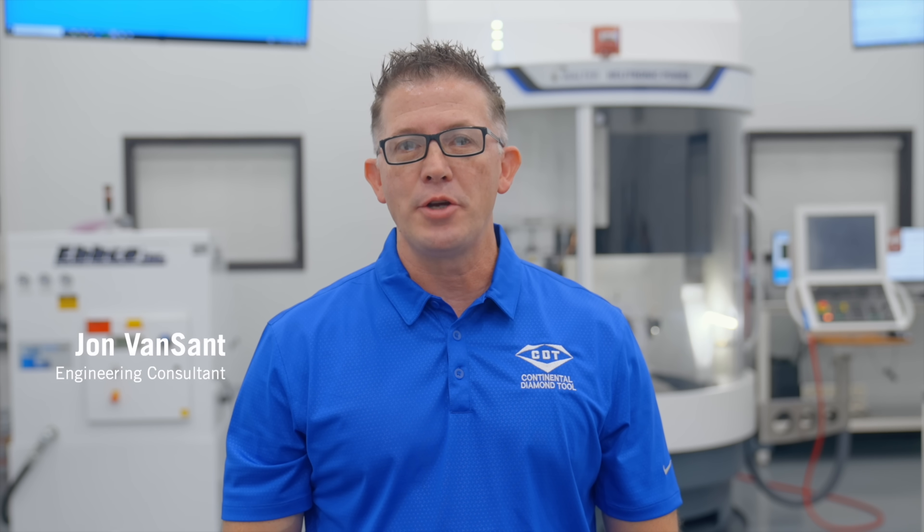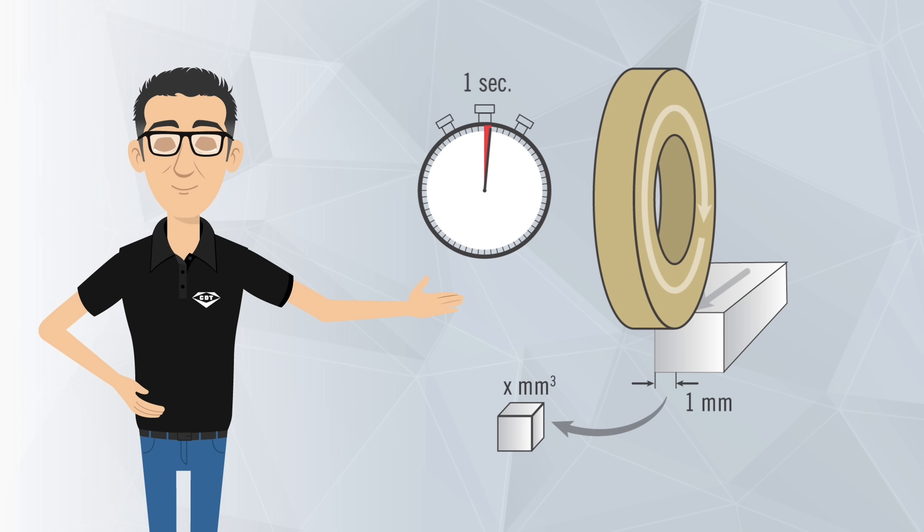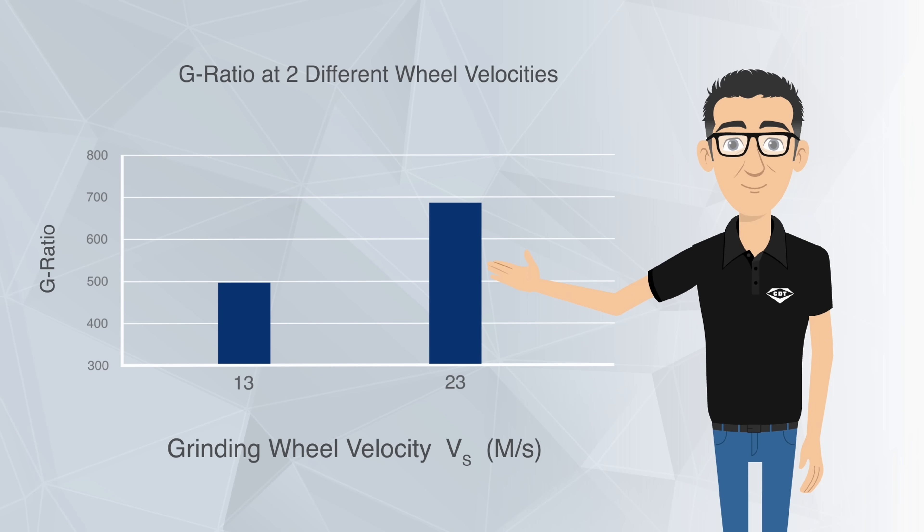Q-Prime is the most practical measure of performance in grinding. Simply put, Q-Prime is the material removal rate and is calculated by multiplying the depth of cut by the feed rate. Higher Q-Prime values mean shorter cycle times. You also want a high G-Ratio, removing a larger amount of material with less wheel wear. It's calculated by dividing the volume of material removed from a workpiece by the volume of wheel wear.